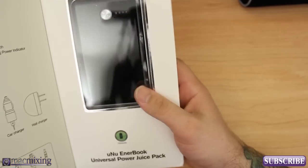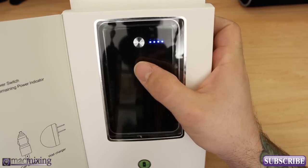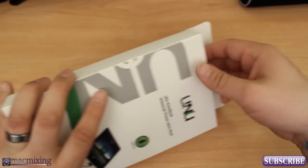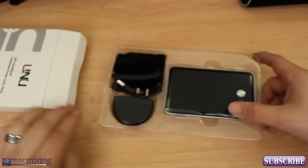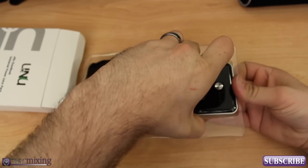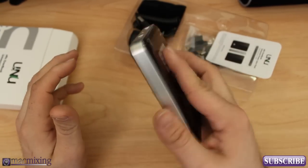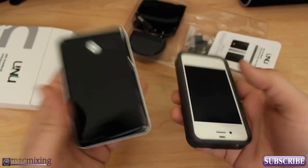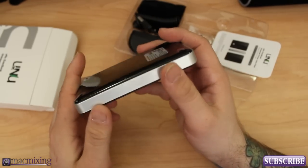So let's go ahead and get into the box here and check this out. As you can see right here, we have a little button — you can press to check the power on the device, and you can also hold it down to turn it on or off. There's the Enterbook. I'm going to pull this out. So this is the device, and it's actually really lightweight for the power that it provides. It's probably about the same weight as my iPhone, actually. So that's a good weight comparison for you.